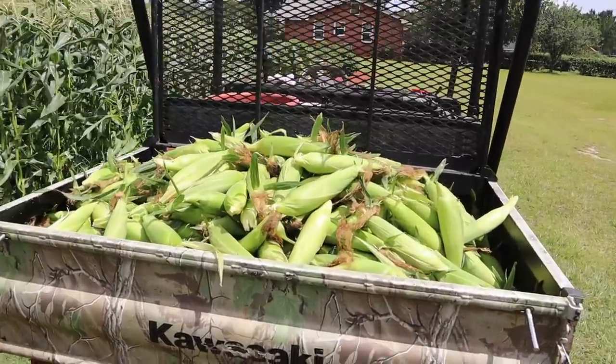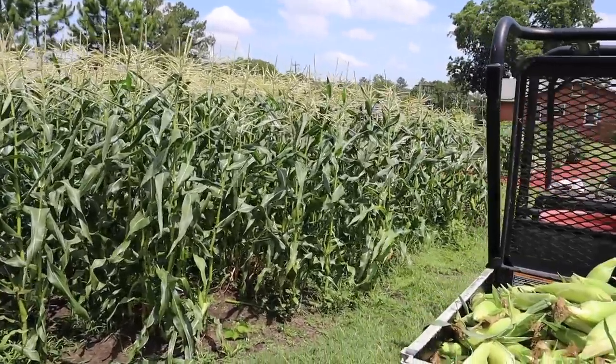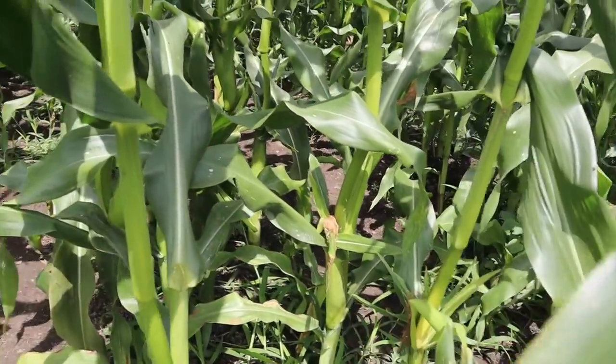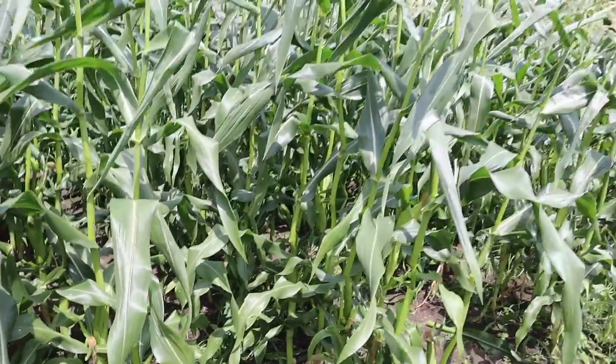That took about 20 minutes or so — got the back of the buggy full. That right there is six of these double rows; we still have three more to go, though we may leave one for just some corn on the cob. Most of these stalks are giving us one good ear and then kind of a runt ear down below — sometimes that runt ear is worth getting, sometimes it ain't, so I'm just feeling them as I go. And as I told you, it's a lot nicer out here in early June than it would be in early to mid-July — worth planting early so you can pick on a day with a nice breeze in the low 80s.